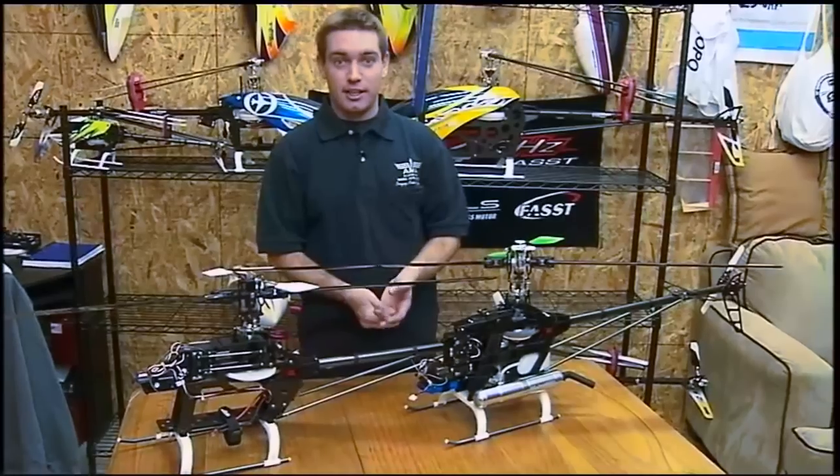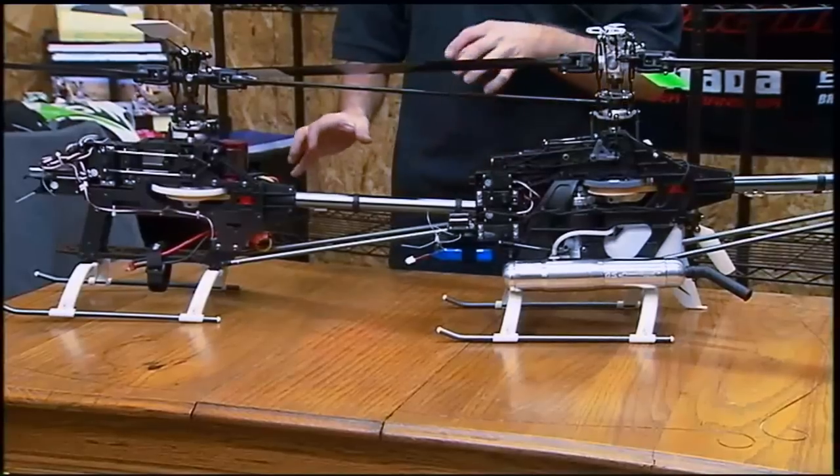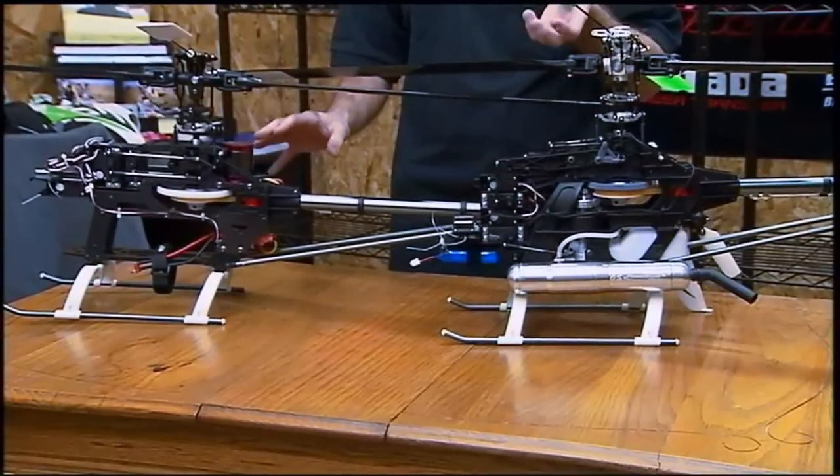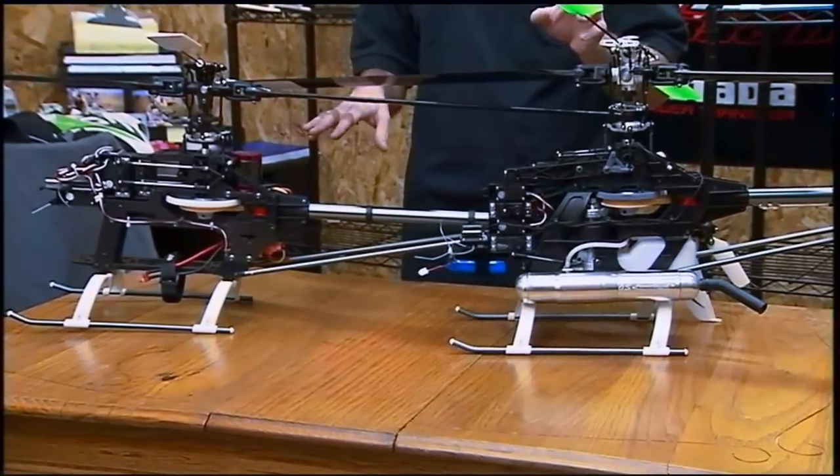A commonly asked question is, what should I fly — nitro or electric? That's actually a good question and it's pretty much entirely personal preference. Here we actually have two different helicopters. They're the same helicopter, but one's electric and one's nitro, so I'll point out a few different pros and cons.